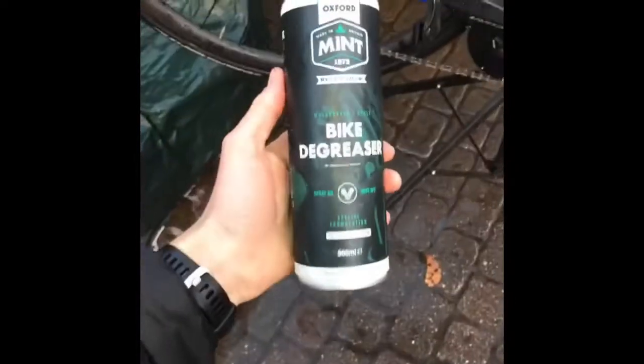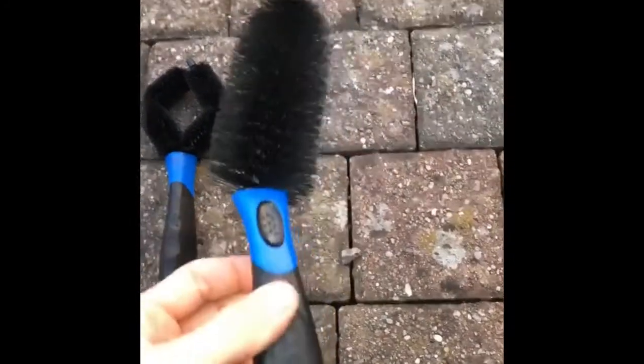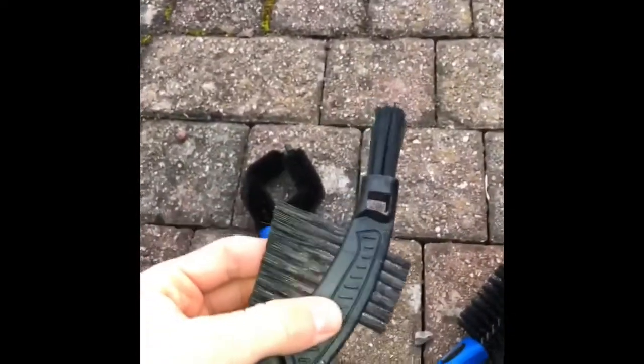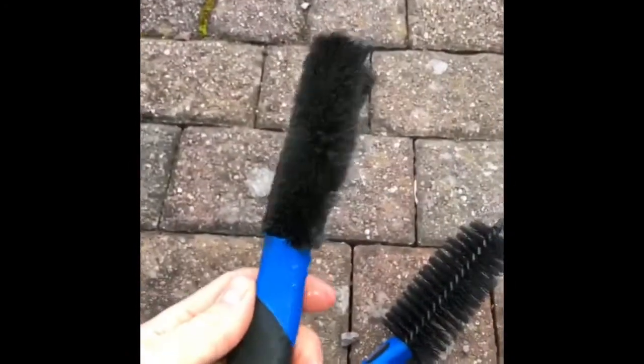Time for the degreaser — get some of my Mint degreaser and spray around. I always like to let the degreaser set in. I've got a few different brush options: I use the bigger one for the cassette mainly, it's a bit more spacey. This one gets in the chain for the nitty gritty stuff, and this one I use on the chainrings — give it a good clean around and make sure there's no grease left on it after degreasing.